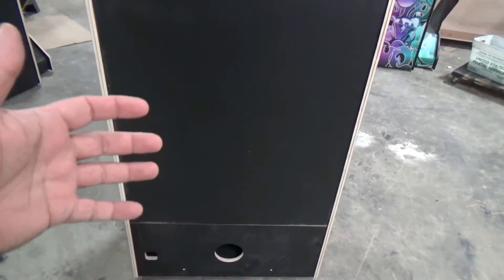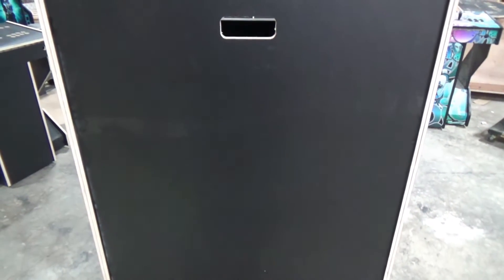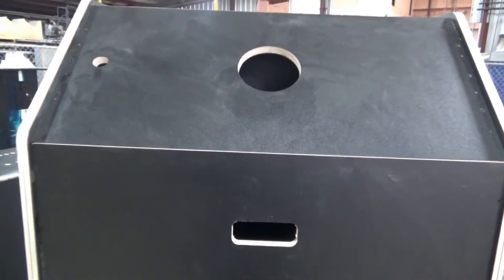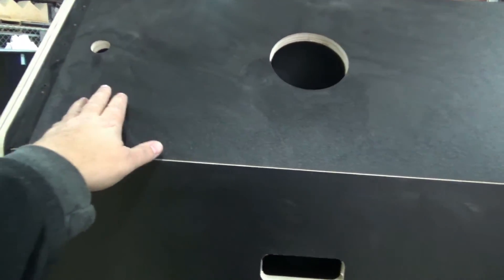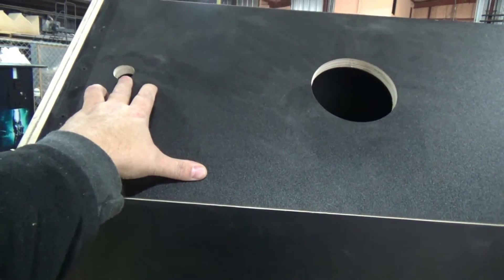There are six wood screws holding the back panel on. You can take it off and get into any of the components inside, including installing your monitor. There is also a cutout for your exhaust fan with a 120-millimeter fan cover, and right here is a spot we make on the cabinet — a great location to put your power on/off for the system.